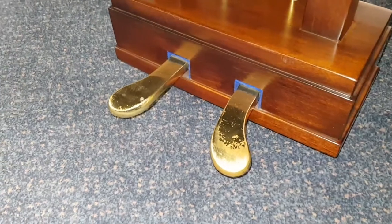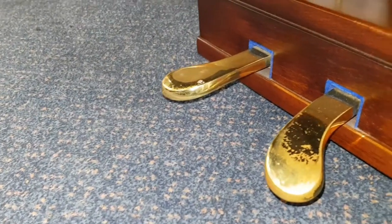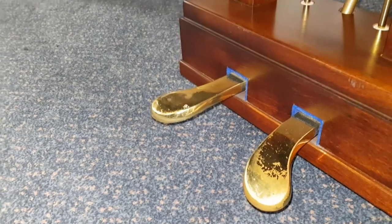Also a close-up of the pedals — that tells us how much the piano has been used, because the right-hand ones are always used more than the left. In this case some of the lacquer has worn off.